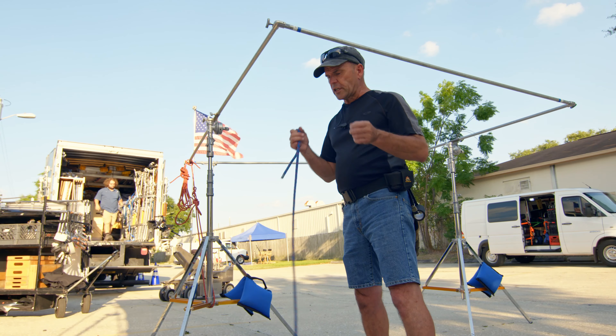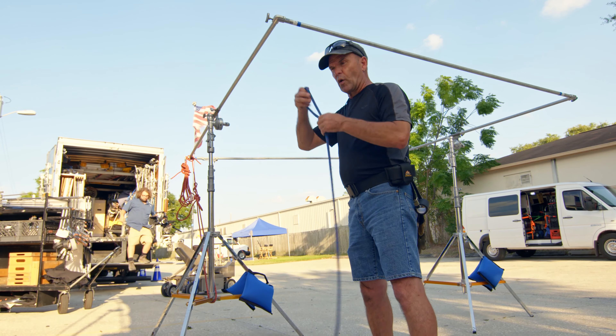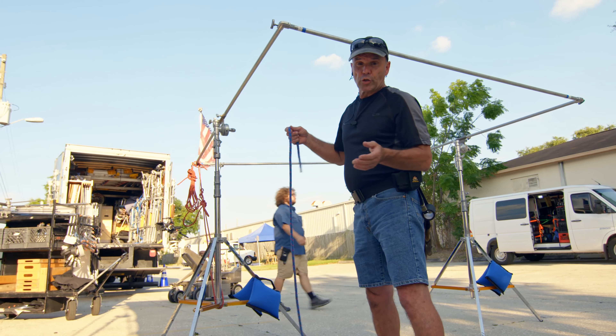It's an easy knot to use. It ties very securely, and yes, whether you're tying things down actually in the back of a truck, it's a good way to do it. That was where the term came from.